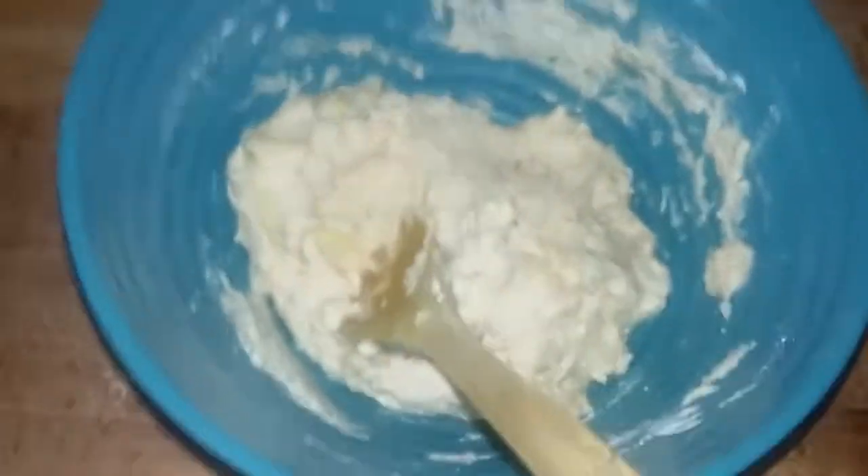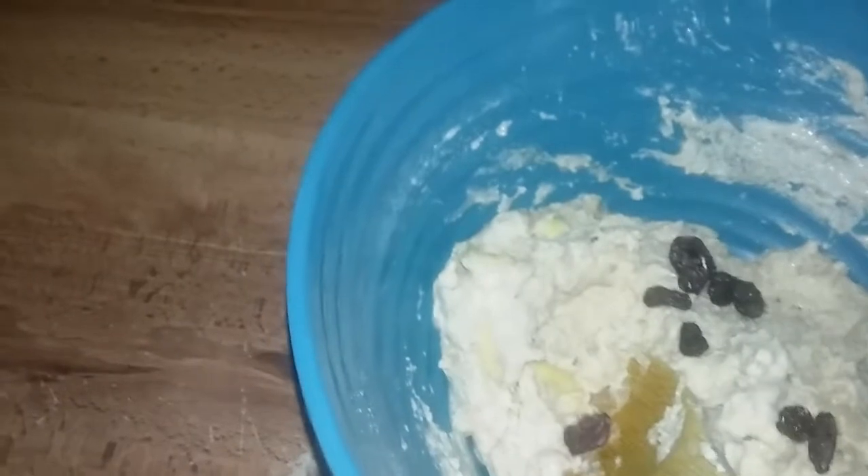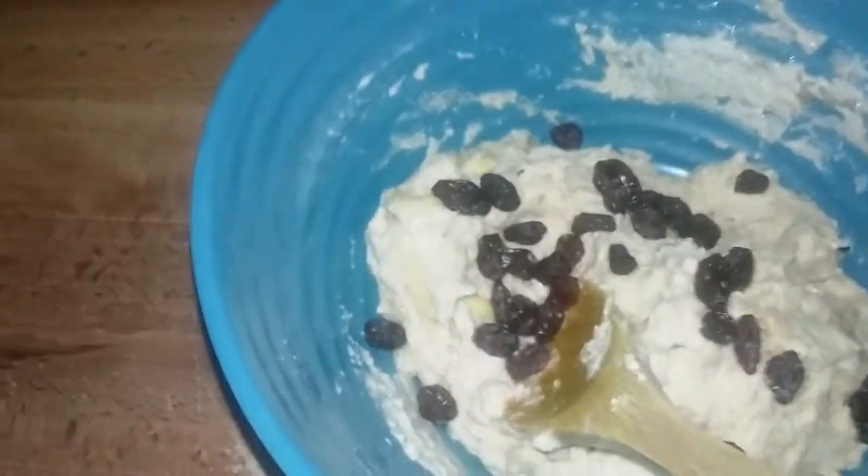This is my mixture, let me mix this up and let y'all see what it do. This is my dough right here. I have some raisins — I'm gonna add some raisins in this as well. We're about to make some ginger raisin cookies.